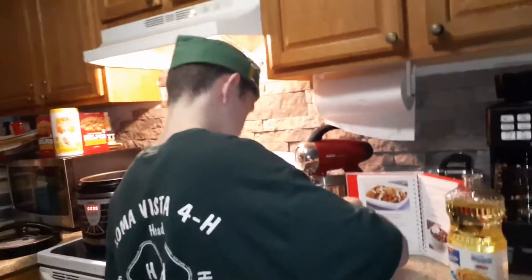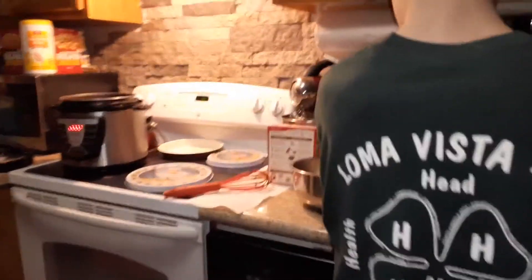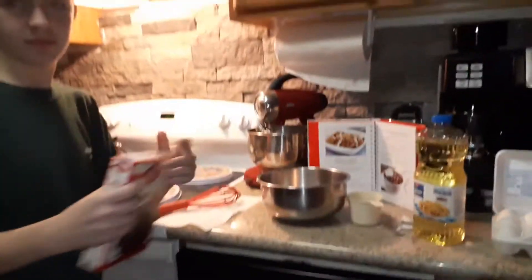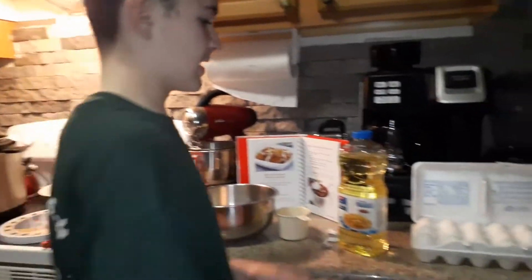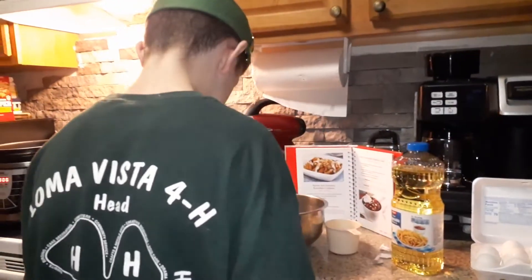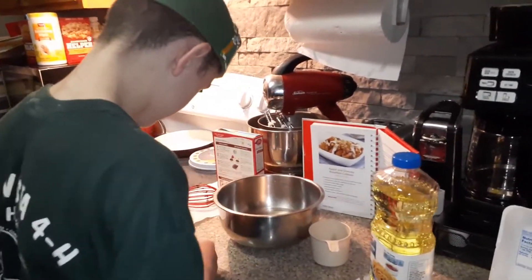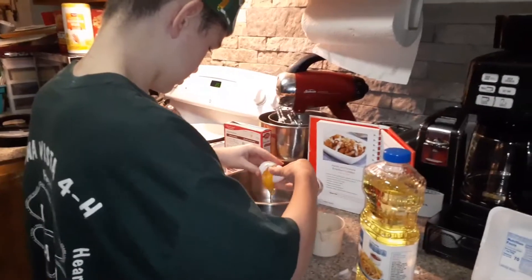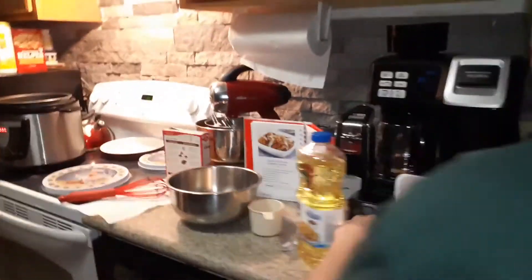Now I'm going to put in the vegetable oil, then put in the eggs. I'm going to put in the egg.